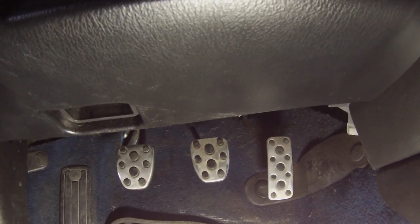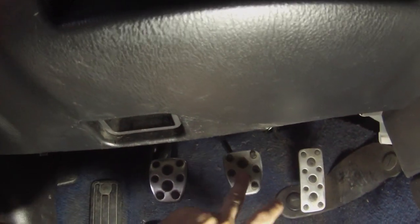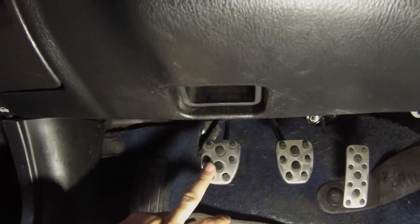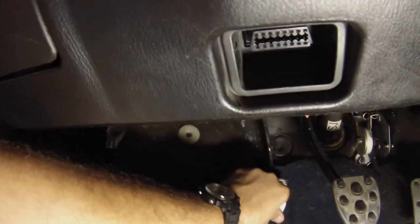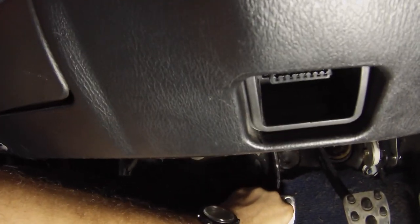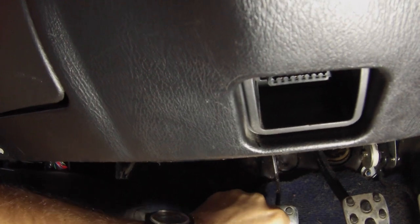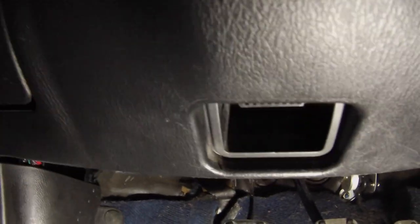Now as we can see here there are three pedals: we have a throttle pedal, we have a brake pedal, and we have a clutch pedal. Every time I push my clutch pedal in, it was fine on the way down, but on the way up you would hear a very loud creaking — it was really, really bad.